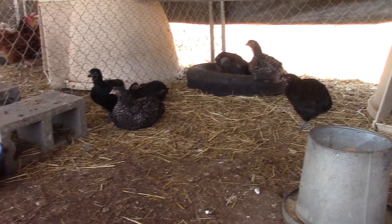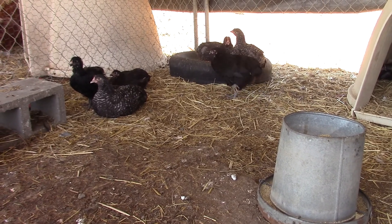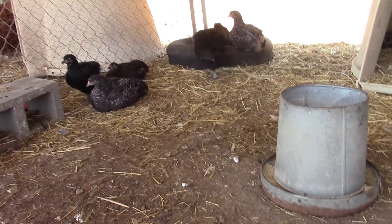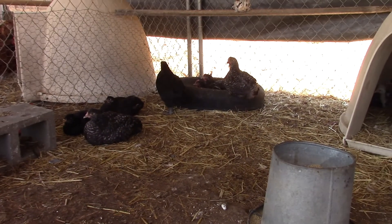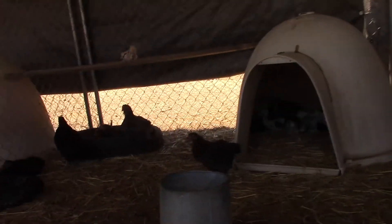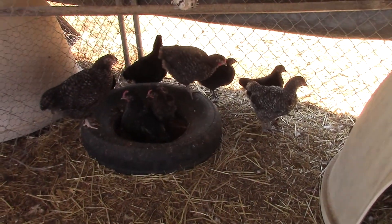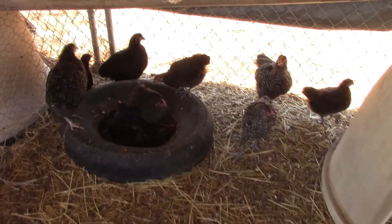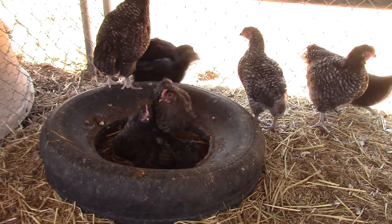Back to the splits. Looks like I got a black split there. There's a boy in front — wait, no, that's a girl. Standing up, black girl. And I think that's a chocolate behind. The middle one in the tire — isn't that a blue? Looks like a blue to me. Somebody that's more experienced with cuckoos, tell me.